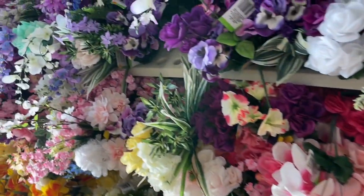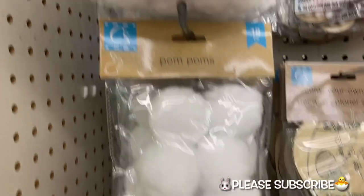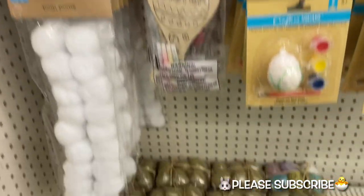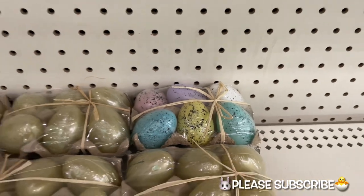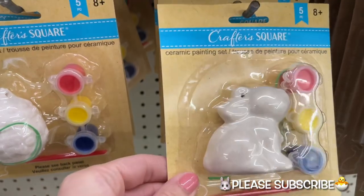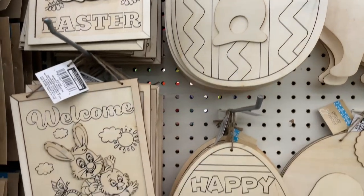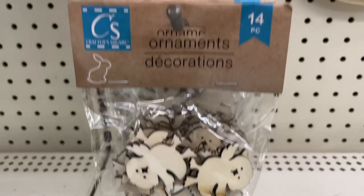Next up is actually another Dollar Tree that I went to. They did have some of the same stuff but also some newer things I did not see at the previous Dollar Tree. They had these pom-poms that come in a large pack in a couple of different sizes — perfect if you're looking for a rabbit tail for a DIY. I also found one pack of those pastel eggs I was looking for, so I was quite happy. They also had more of the color-your-own ornaments, and a much larger selection of wood craft signs, which I was pretty excited to see.